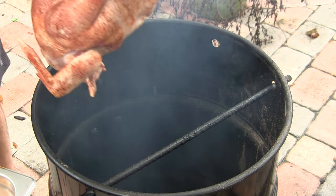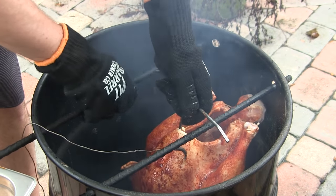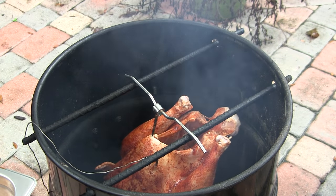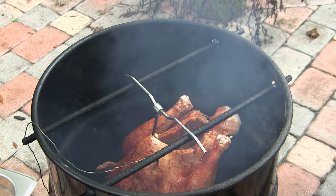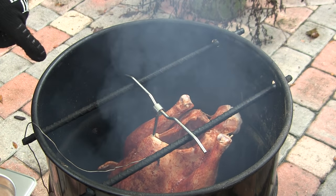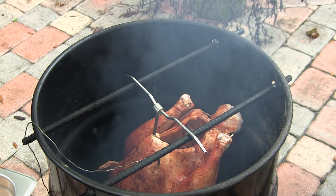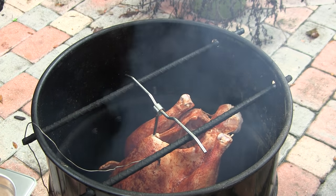We're going to go ahead and get our bird on the PBC here, slide the rebar underneath, and it's just going to sit right there perfectly in the middle. For this cook I've got one chunk of pear, one chunk of pecan, and one chunk of peachwood, so you're going to have a really great smoke flavor profile on this bird. I've got one probe right there in the thickest part of the breast, so I'll be monitoring this. I'm thinking maybe about three hours, but obviously I'll be checking it closely. We'll pick back up in a little bit.